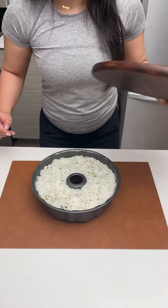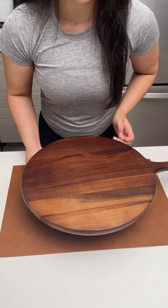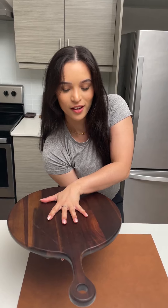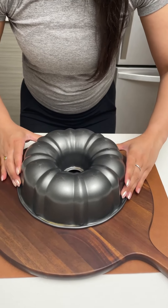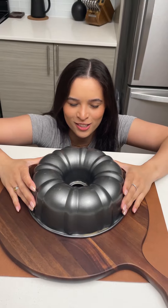Give this a little mix. We've left our bundt cake chilling for 10 to 15 minutes while we made our sauce. I'm just going to take my board, place it on top, and then do one big flip. There we go — just a little shimmy shake, pat pat pat. Come out nicely.